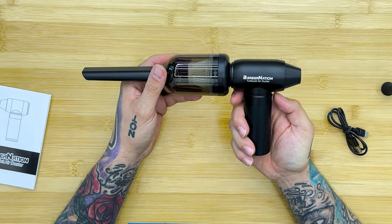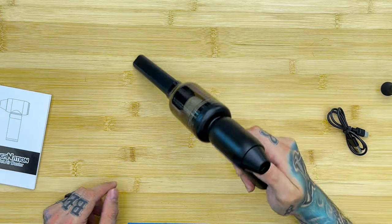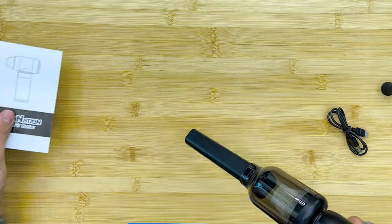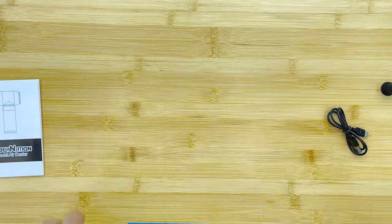Let's try out the vacuum — you guys can see some hair on the paper. Oh yeah! Pretty powerful. Probably not gonna use it much as a vacuum though.